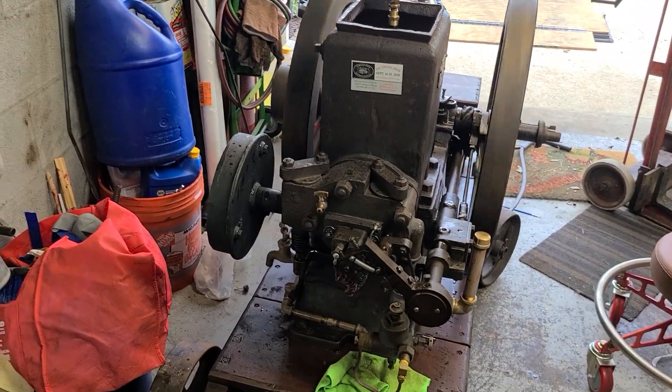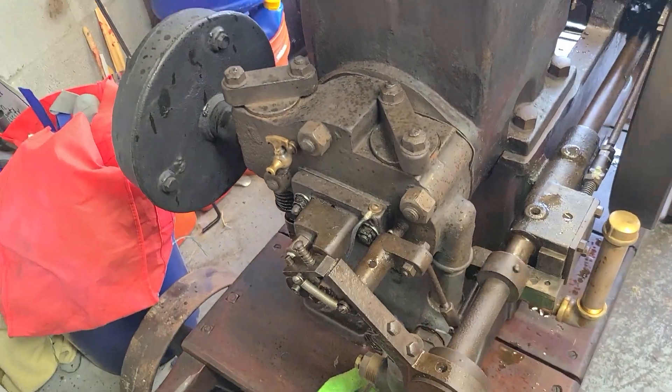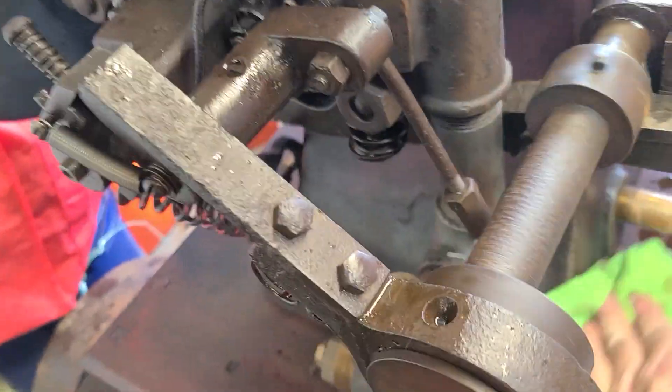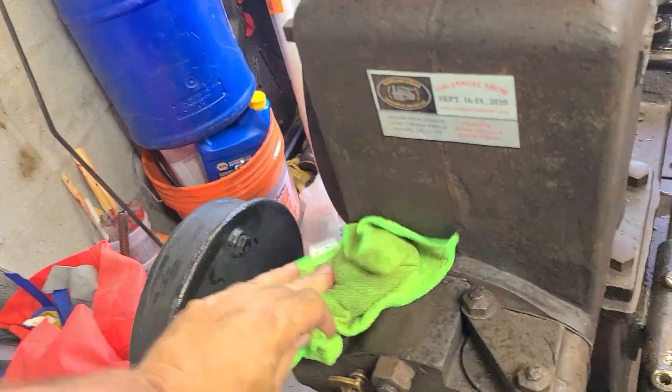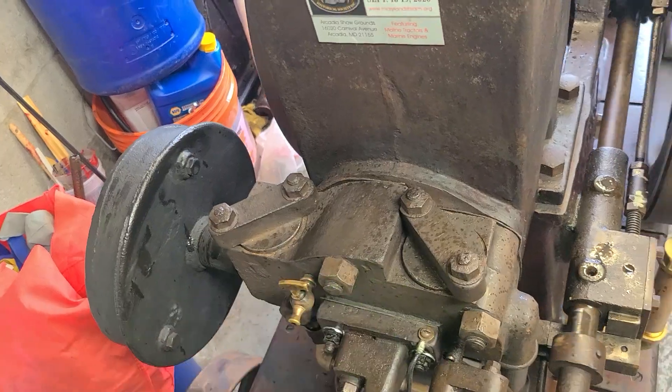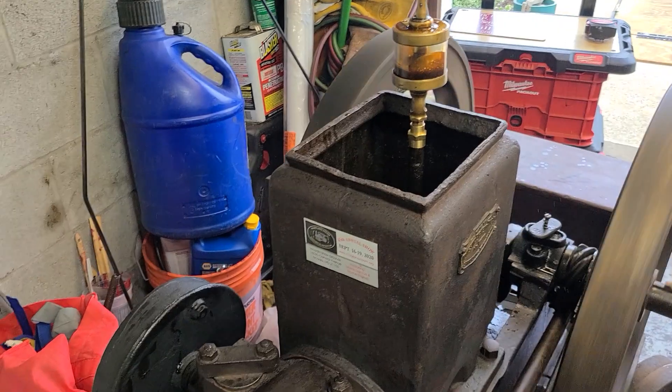All right, today we got the 1905 domestic. It is a prototype of such. Kind of got oil slung everywhere, but anyway, it hadn't been out for a couple years.